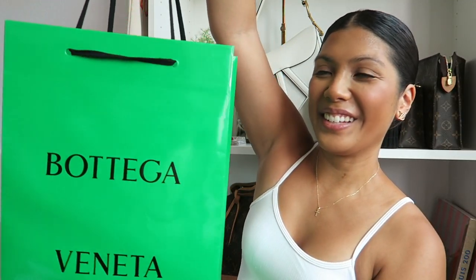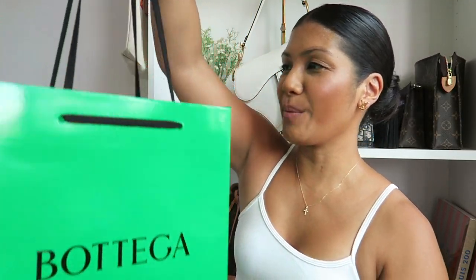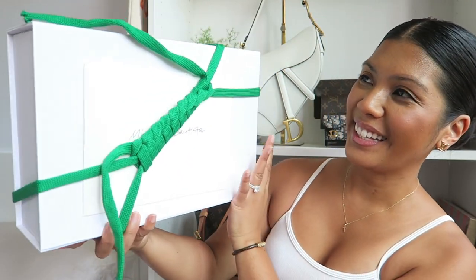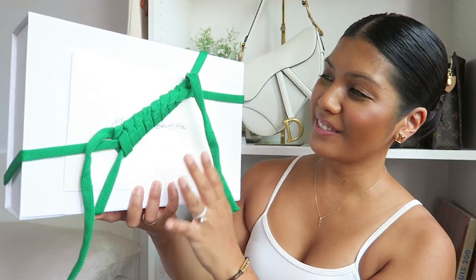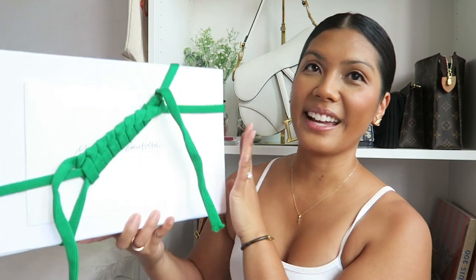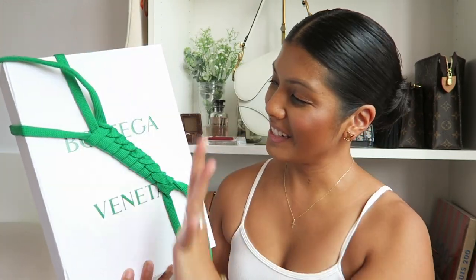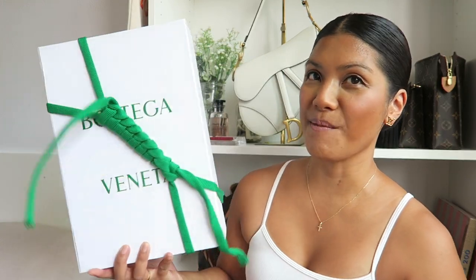So this is how it looks. Here is the shopping bag and then inside I put the actual box. Check out how cool it is wrapped — I don't even know how they even did this. I don't even know how I want to take it off because I don't want to ruin it. This is so cool. She even included a little thank you note right over here. And here is the box.